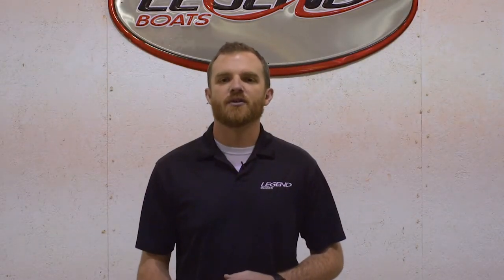Guys, I'm Cody Bradbury. We're here at Legend Boats today. I'd like to take a few minutes of your time and show you around our factory, show you what makes a Legend boat the best boat in the world.